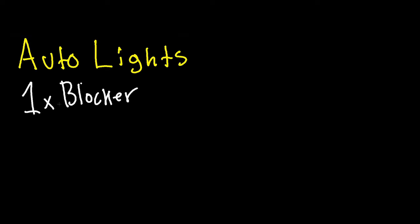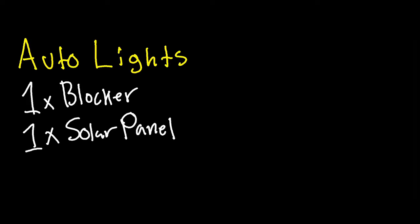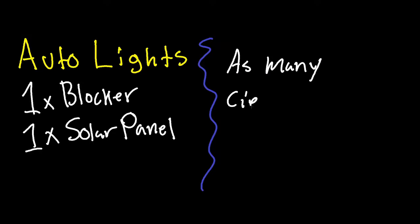An auto light circuit is the simplest circuit we're going to be discussing today. It just uses one blocker, one solar panel, and however many lights you want to use. This basically just turns the lights off during the day.